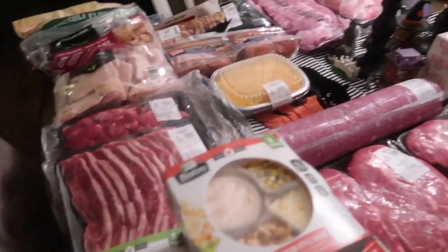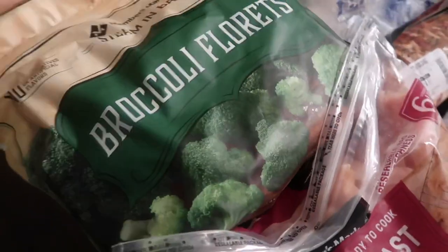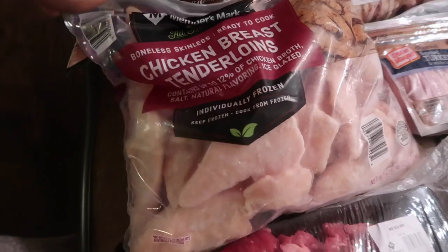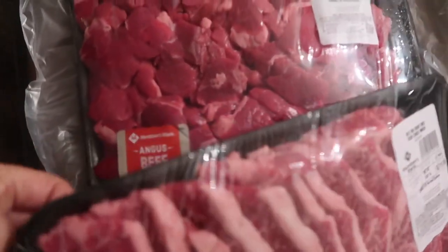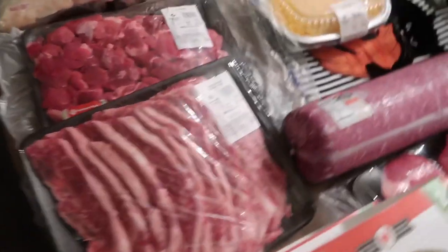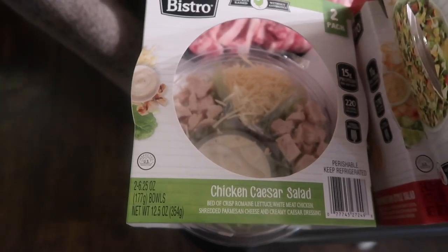Now I'm going to show everything that goes in the fridge and freezer. Starting with broccoli florets — there are four 16-ounce bags you can just microwave. Also some chicken breast tenderloins — a big box of that. Some beef stew meat, already chopped up, which is perfect because I really don't like chopping it myself. I also got some beef short ribs — Brian loves those.